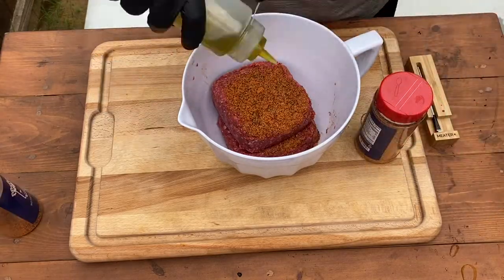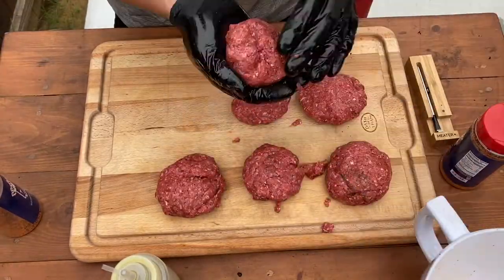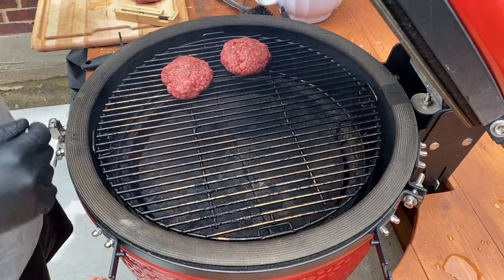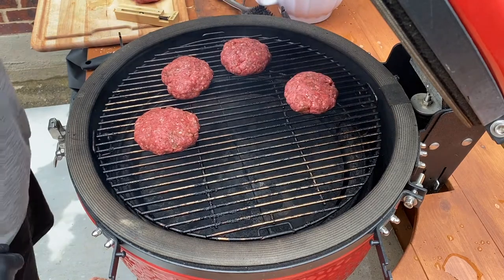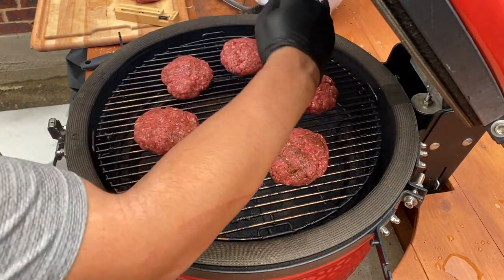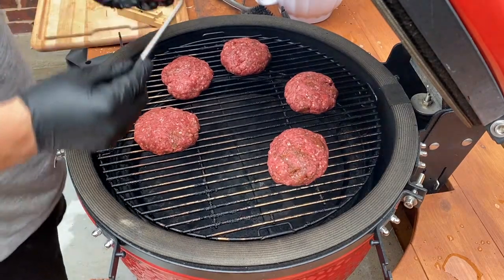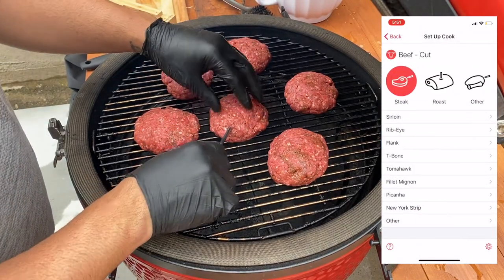We're right at 350°F, so let's go ahead and get these burgers on. I'm spreading them around the grill and I'm going to take the thickest one and put the meter probe inside that one — that'll be my gauge. My grill tends to run hotter in the back, so at one point throughout this cook I'm going to flip and move them around so one doesn't cook way more than the others. I'll shove the meter probe in the thickest one and set up the app to alert us when it's almost ready.